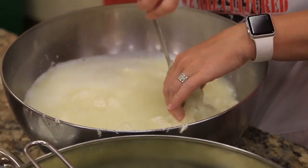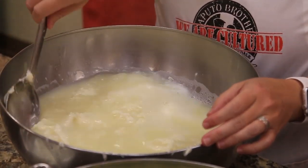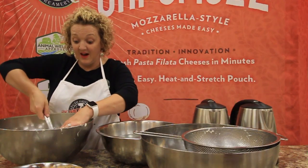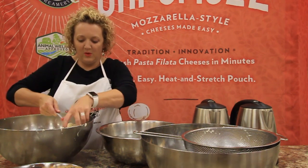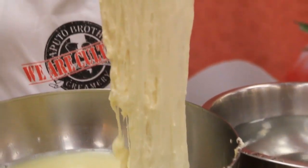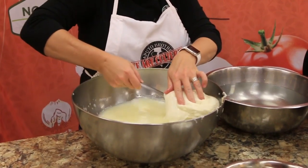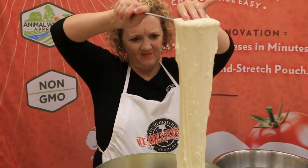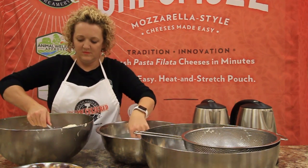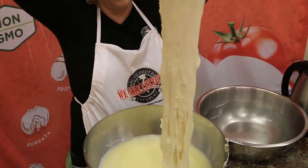We start to vigorously stir again. You'll see immediately the curd starts to stretch. I'm using the same method as before, going back and forth from left to right. It's going to be very hot, so you want to make sure you keep your cold water bowl right next door. Don't be afraid to dip your hand in that cold water bowl — trust me, it makes it a lot easier to work with the heat.